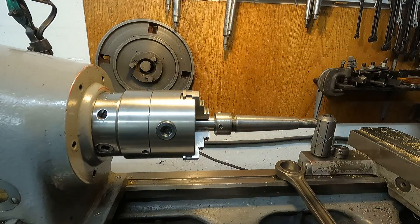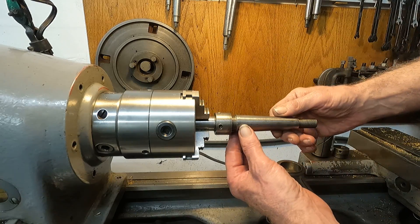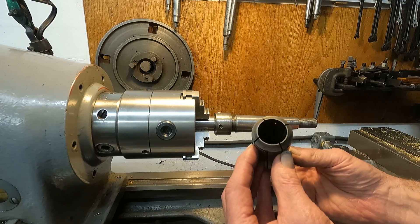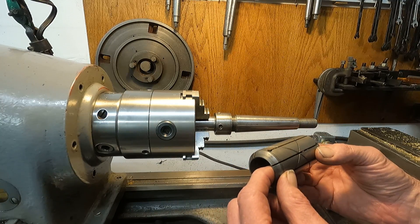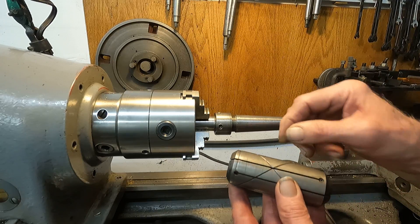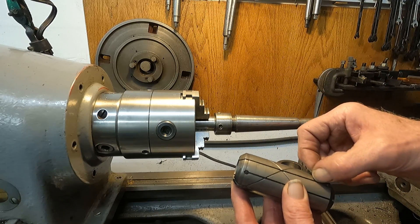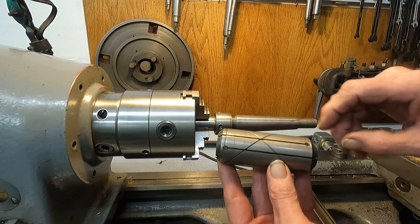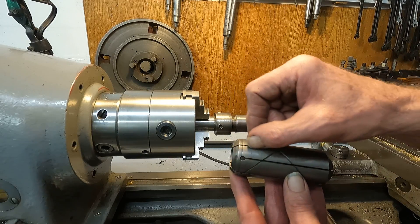There we go. It's got the tapered part here, and here's the lap body itself. It's got an internal taper to match, and it's got saw cuts — and they terminate in a drill hole. There's a saw cut here, a saw cut here.